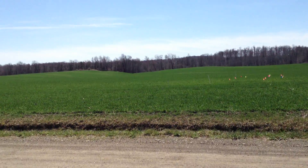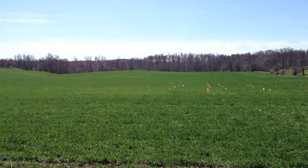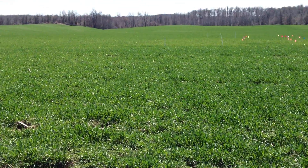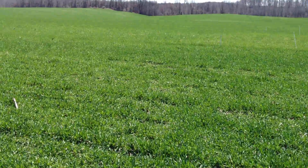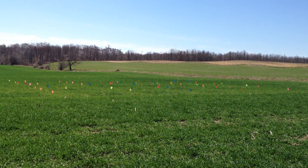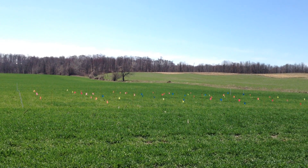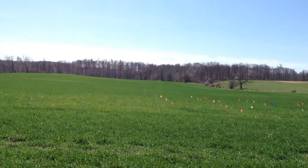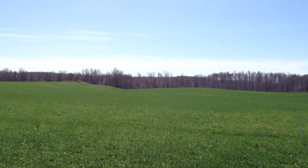There's another nitrogen rate plot out here, with very similar differences in nitrogen treatments as there were across the road — responding to nitrogen in a similar way.